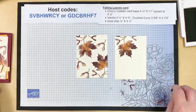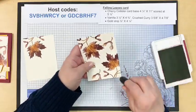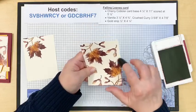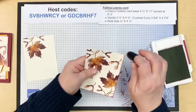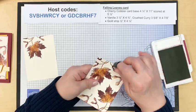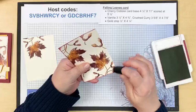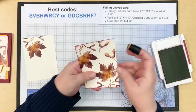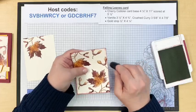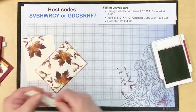We're going to ink the edge of this one with Mary Merlot just to add a little more color. Depending on how you hold your sponge dauber — I've shown this before — you can get more or less. If you hold it on the edge, you're going to get a lot more depth into the card. If you hold it perpendicular, you're going to get a lot less — a fine edge of sponging. I don't recommend doing it on your table unless you want a lot of irregular sponging; it's much cleaner to hold it up in the air.